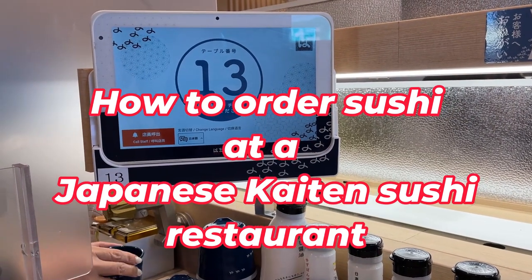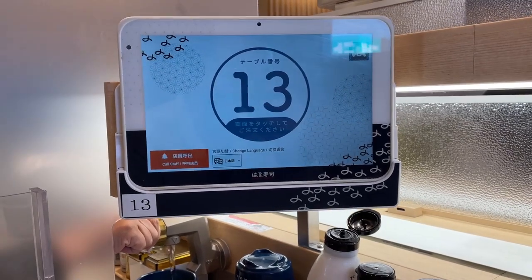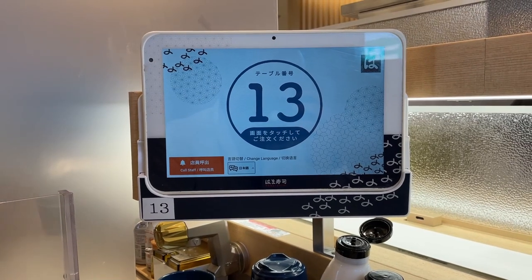Hi guys, it's James in Japan. I'm at a Japanese sushi restaurant called Hamazushi. It is April 22nd, 2023.